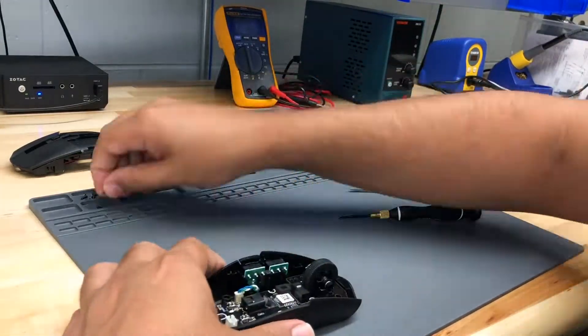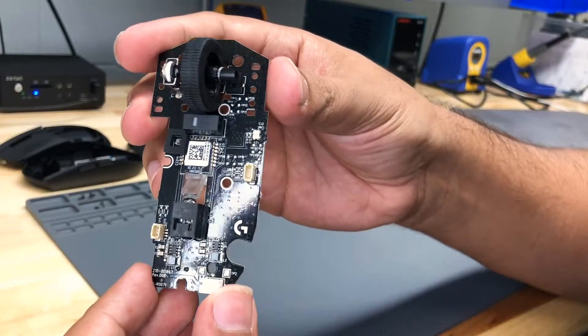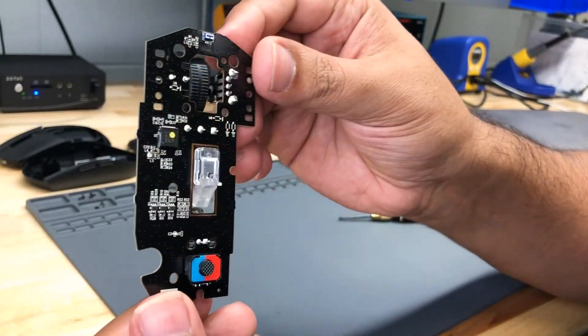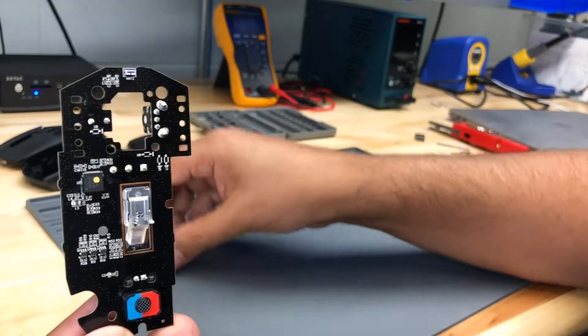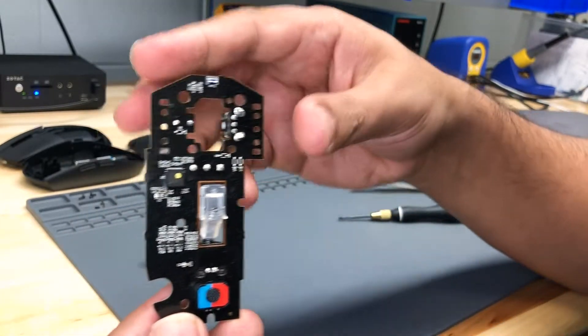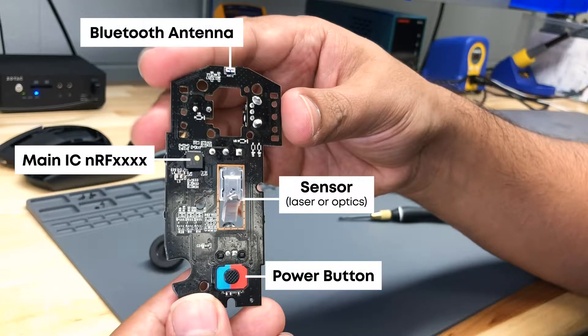Let's keep tearing it apart and take that PCB out. I think it was like three or four more screws and the PCB just came right out. Here are some really nice shots of the bottom — that thing fell off, keeping everything safe, we're going to need it later. There's the on/off button on the bottom; it's just a little plastic cover that goes on another switch.